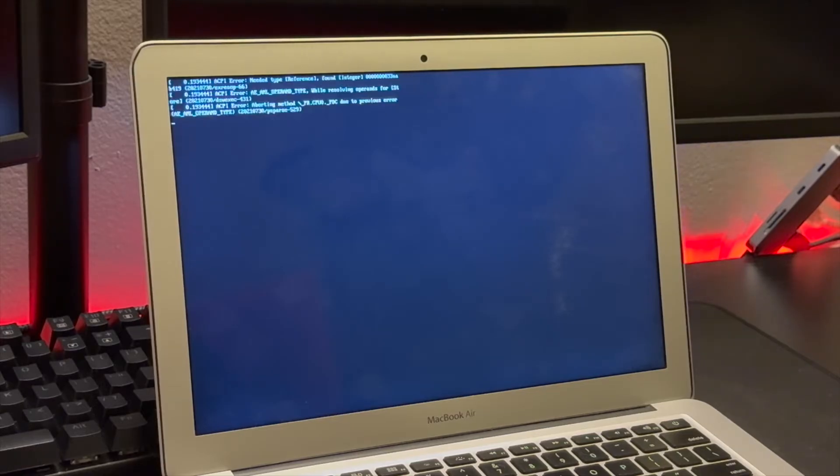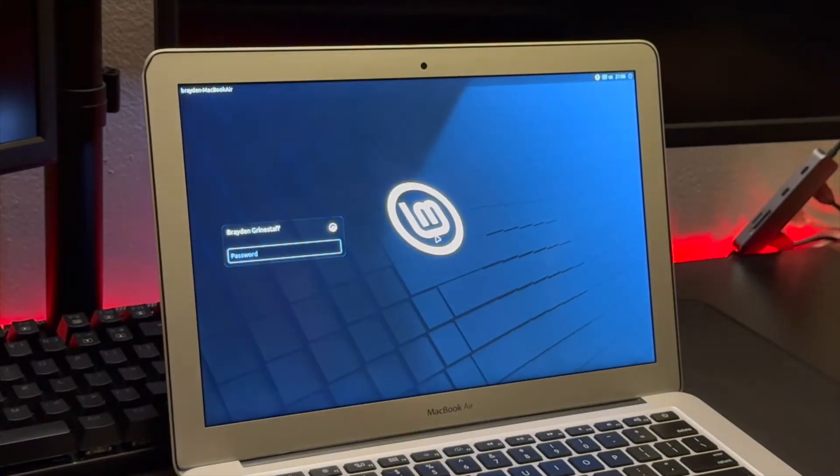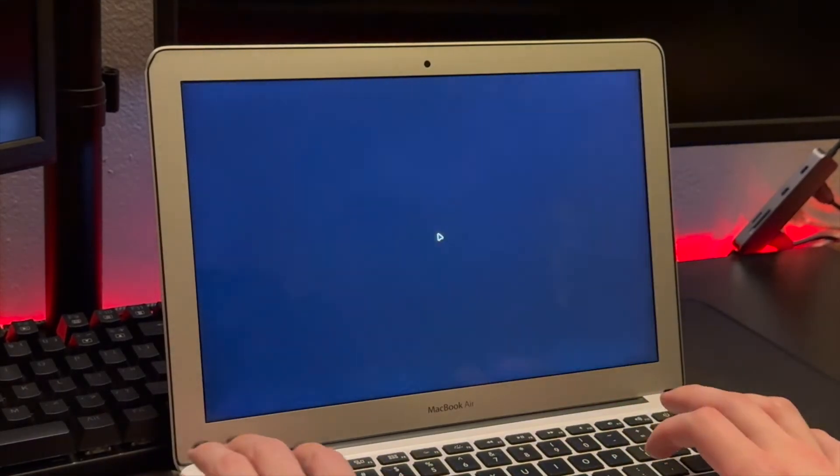I did a hard restart and we're starting back up. This is what your first boot is going to look like — you might see a little text in the left corner, but then you'll see your Linux Mint logo pop up. I'm going to enter the password I made during setup, and it's going to take me straight to my desktop for the very first time.